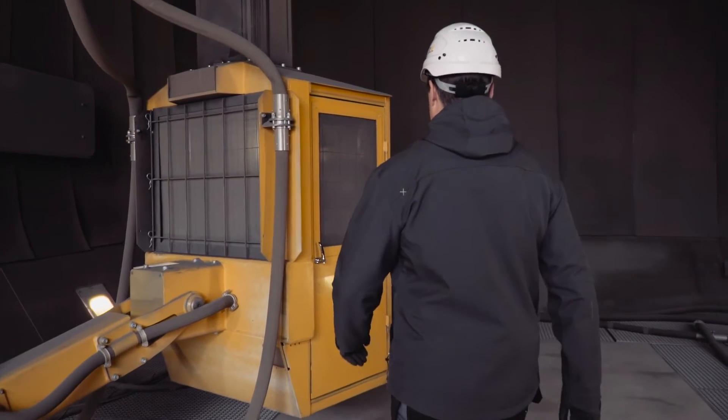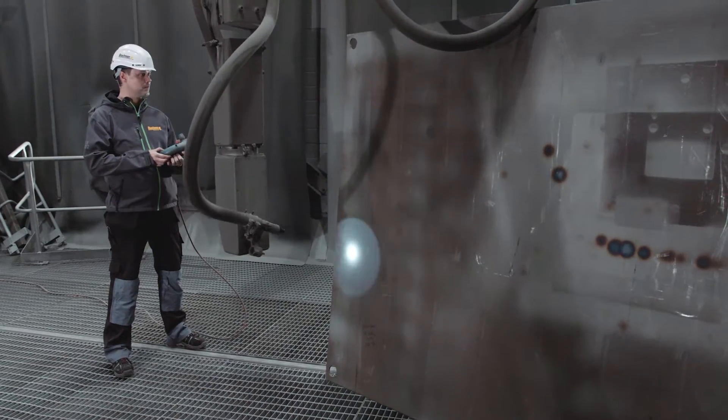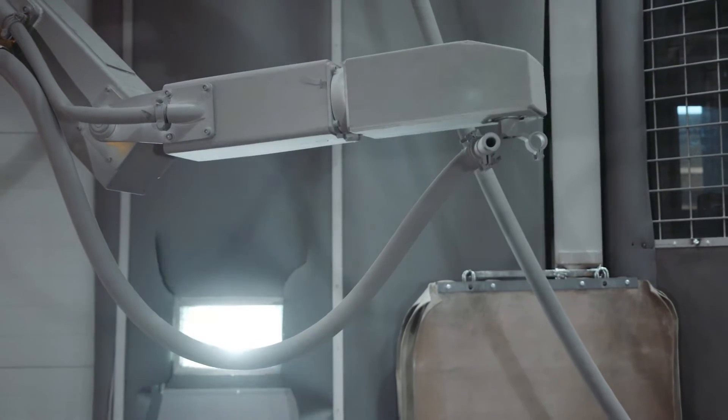Operating a Blastman robot is easy, but the operation can be made even easier and more efficient. Let's take a closer look at three ways to teach the Blastman robot.